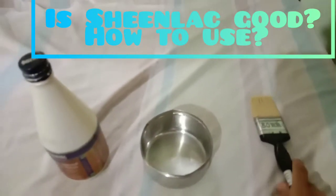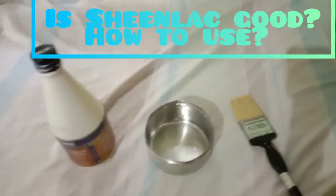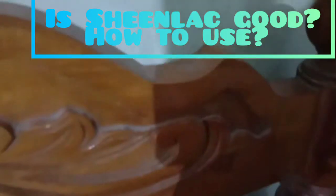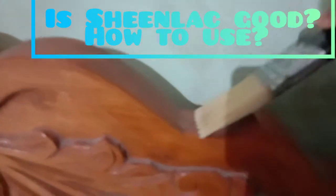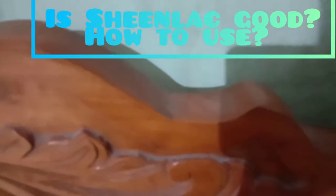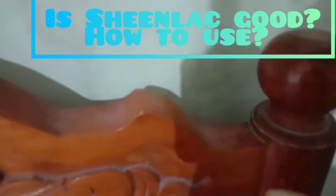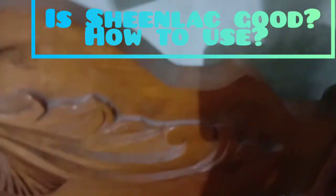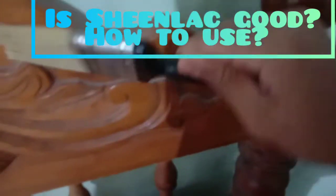After mixing, you can apply it slowly to every single place, every single corner. Before applying, the surface should be clean — check that there is no dirt. Clean the place first with a wet cloth, and if there are bends or grooves, make sure to get deep inside those areas.